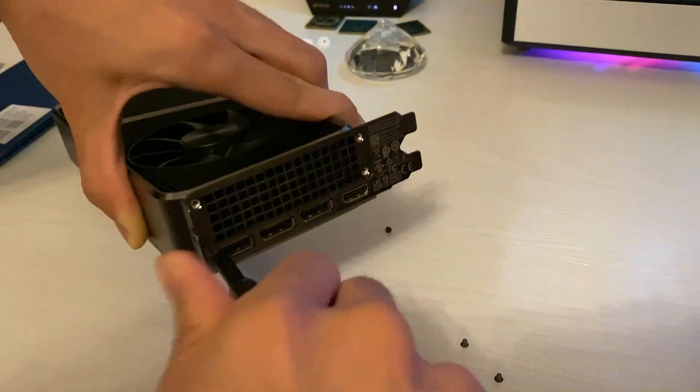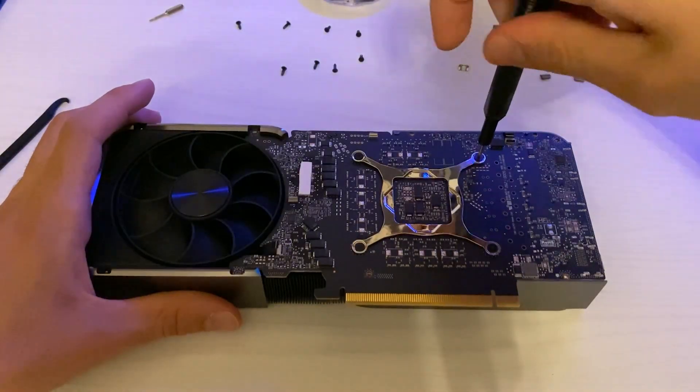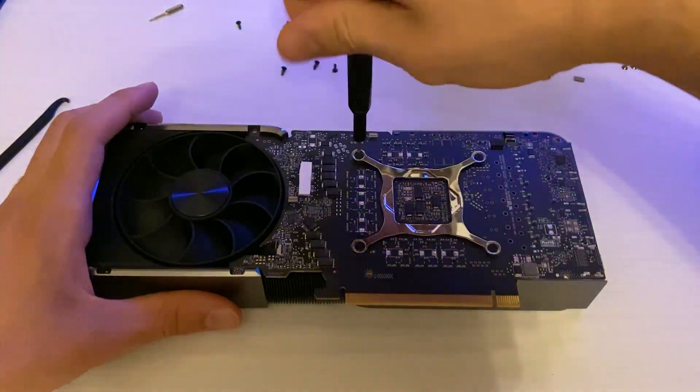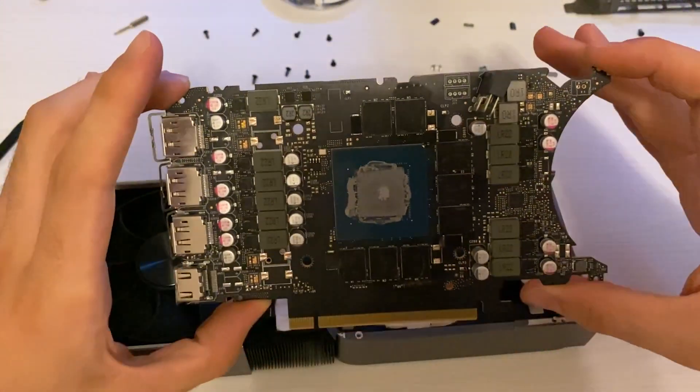If you have a different custom card, you usually just have to move the backplate and the four screws holding the cooler, so it's going to be much simpler. The Founders Edition is one of the most difficult cards to take apart — it takes a bit more practice. You also have to take off the IO shield on the back, which has some extra Torx screws, and disconnect your fan cables because the actual PCB will be lifted off from upside down.